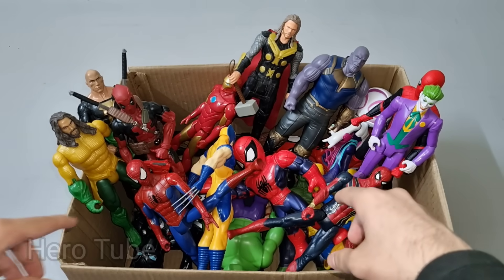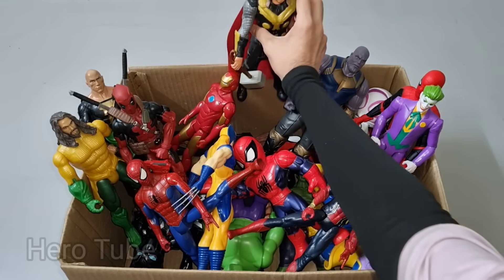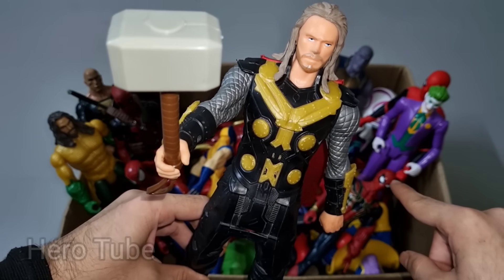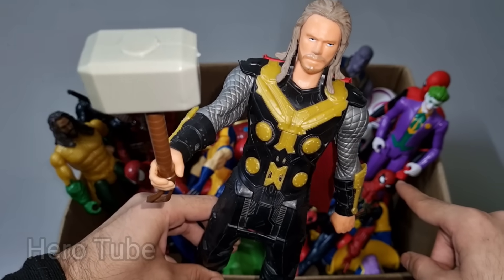Let's check the next one. What is this one over here guys? Wow guys, look at this so cool looking big and heavy hammer hero guys. This is a king of thunder, Thor!